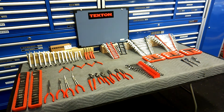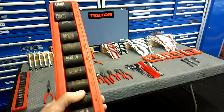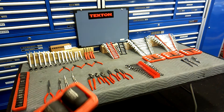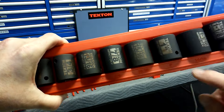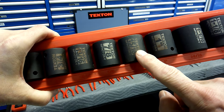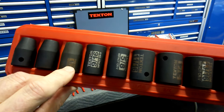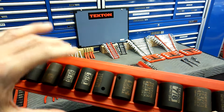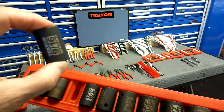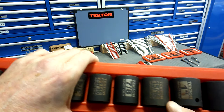A lot of the stuff I bought a long time ago. Let's start on the left here — these are impact sockets. I got the half-inch drive; they're both 14-piece sets. I like these and I don't. With the laser etching, you can see how it fades over time. That's one thing I didn't like — the etching wears off after a while.